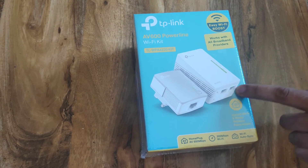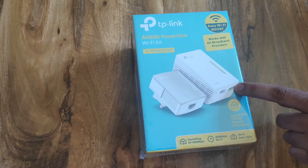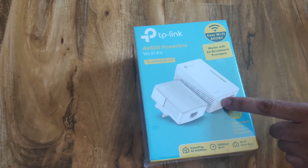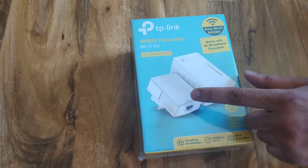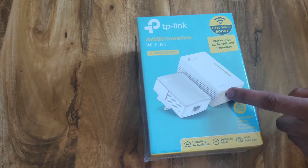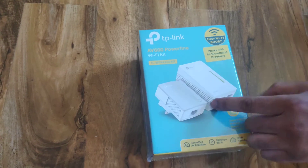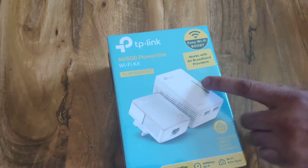They give you two ethernet slots at the bottom. Once you've set it up, you'll need to pair it up. There's a button here and there's a button at the bottom as well. You click on the pairing button, give it a few seconds, and you click on the next one. It pairs up and then it boosts your Wi-Fi signal.